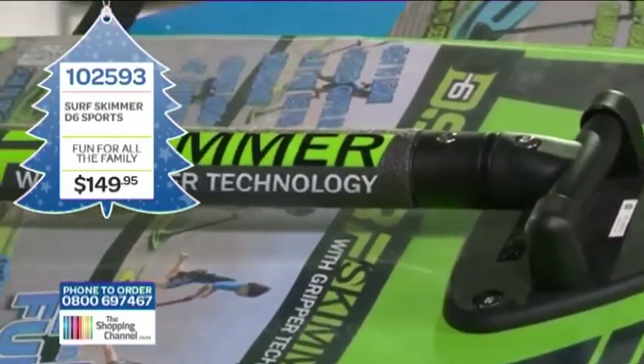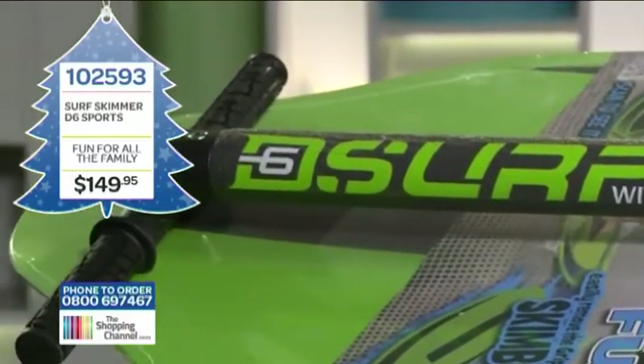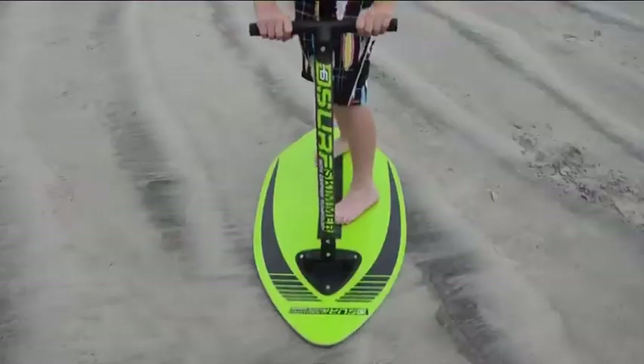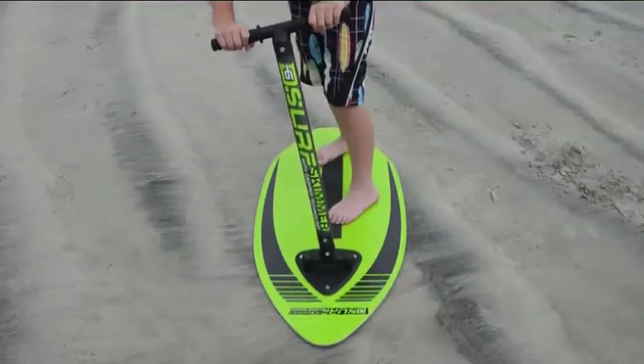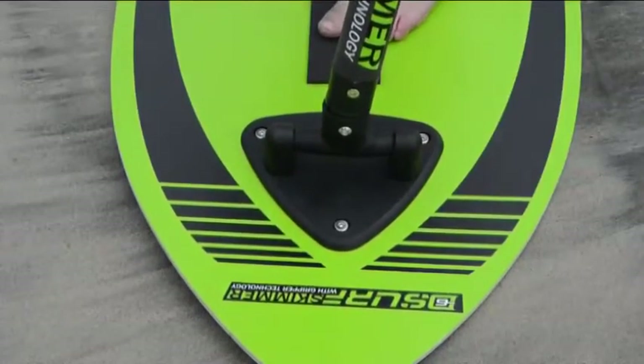So tell me Lou, what else is unique about this D6 Surf Skimmer? One of the unique aspects of this patent design is how the gripper bar functions — it's a bit like having a built-in shock absorber, allowing for better balance as it absorbs the shifting weight of the rider without compromising the smooth ride of the board.